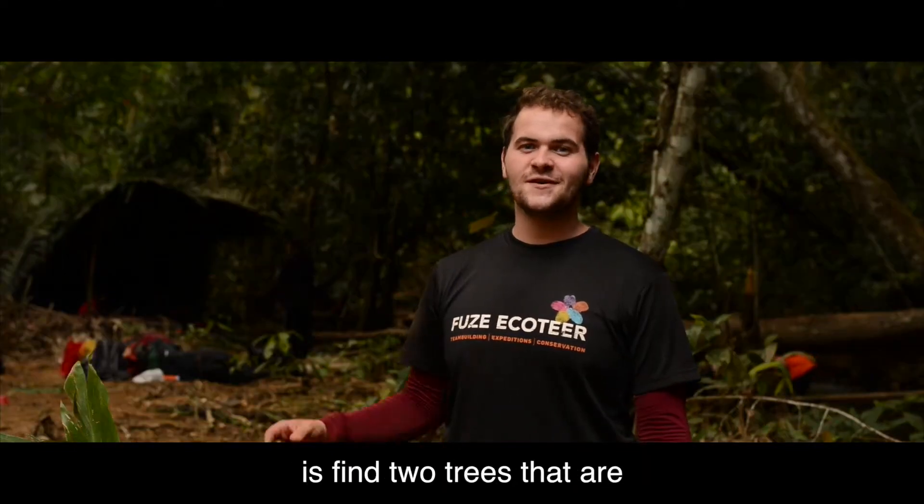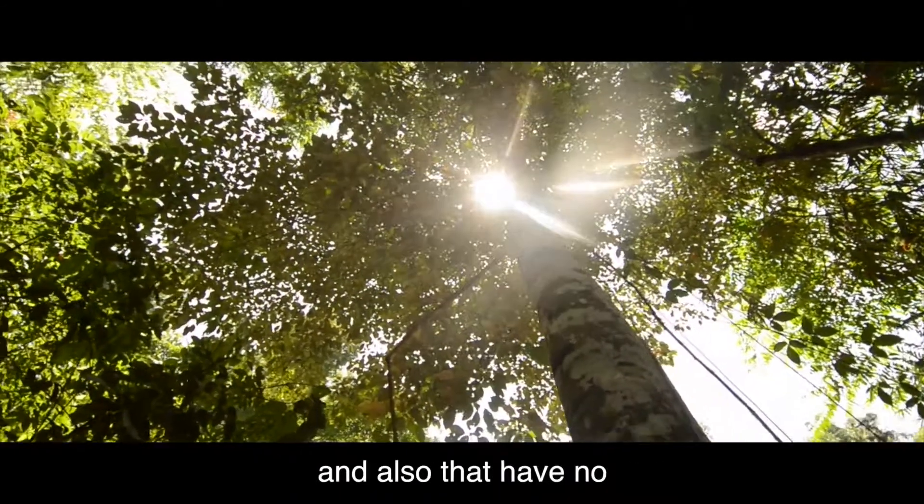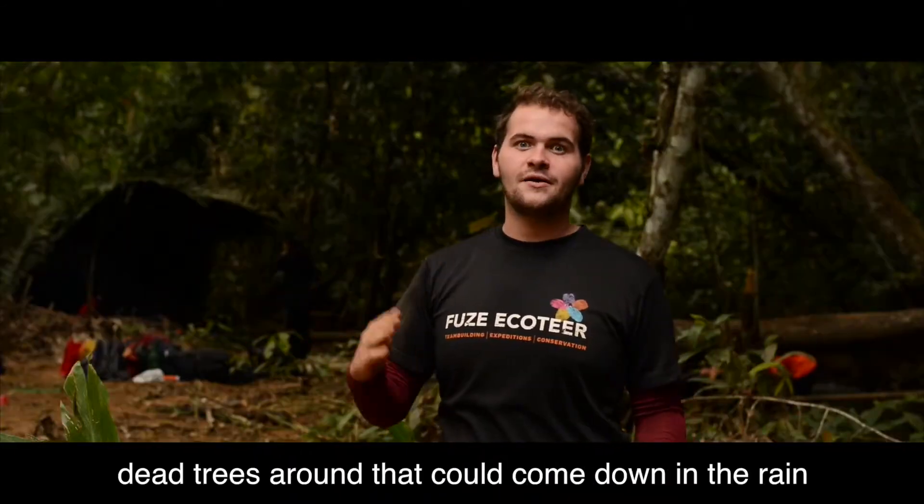The first thing you need to do is find two trees that are a decent distance apart, that have ample canopy cover, and also make sure there are no dead trees around that could come down in the rainforest.